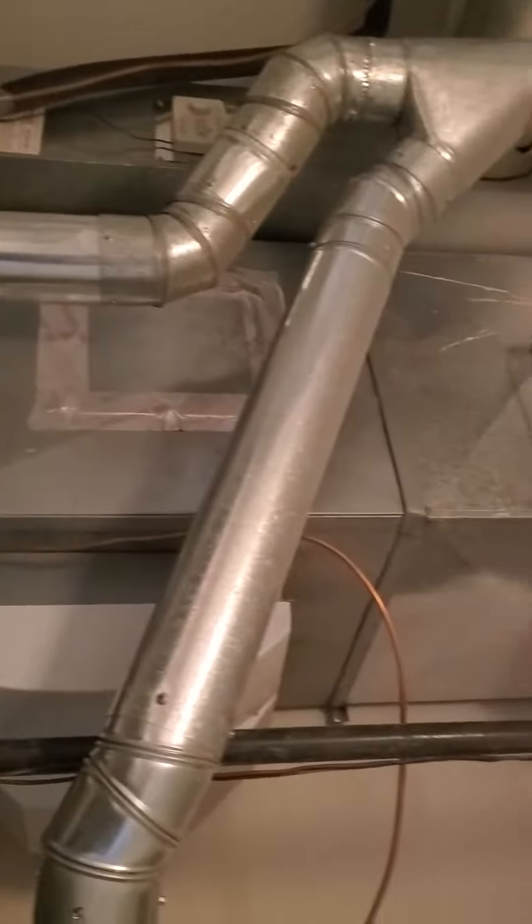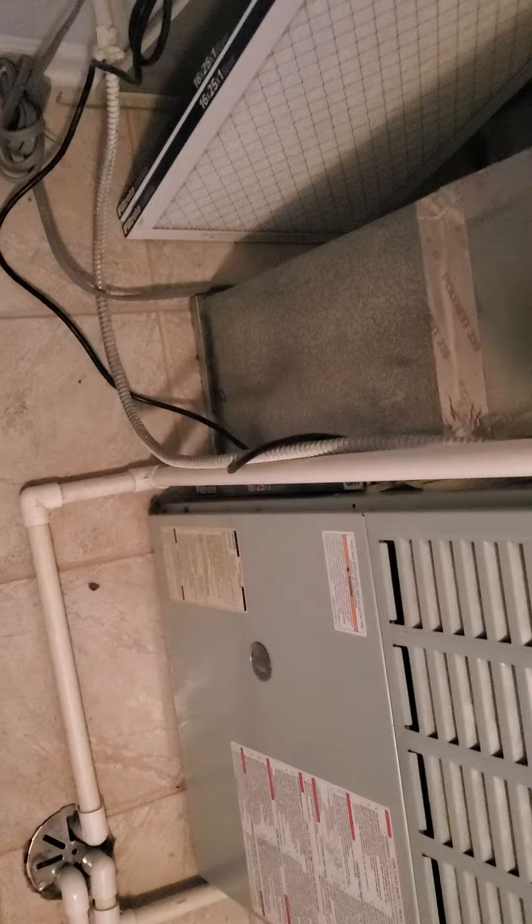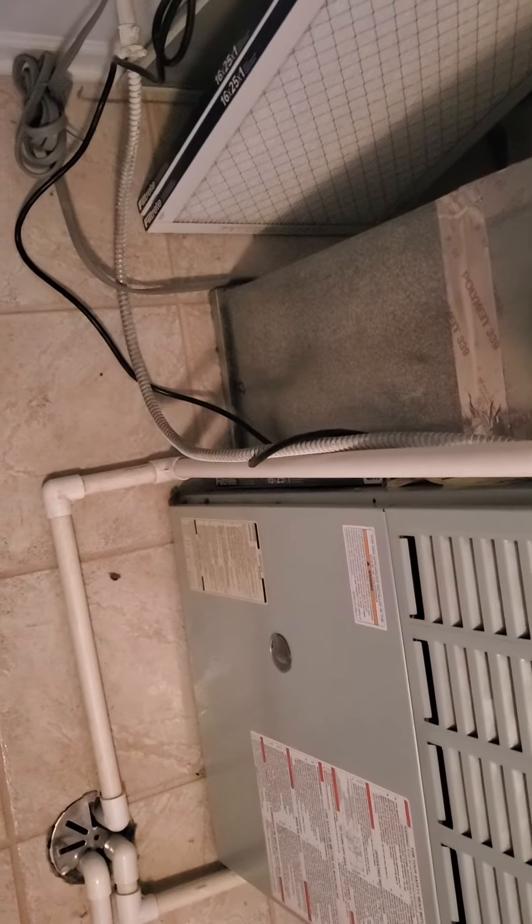Give you a quick view. This filter is a 16x25x1. We're going to actually have to change this out to a 20x25x1 once you put in the bottom box.